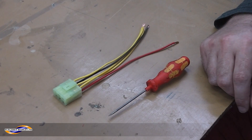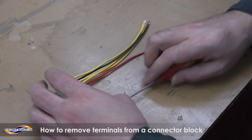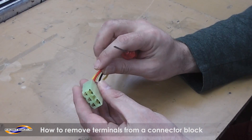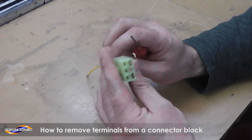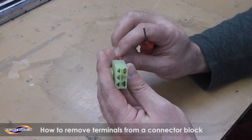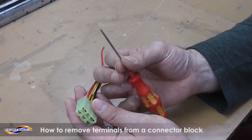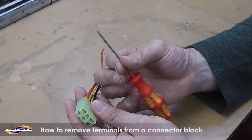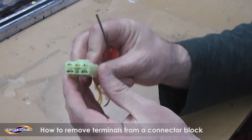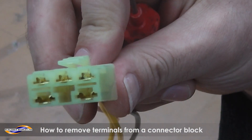Hello, this is Russell Electrics. This is a how-to guide to extract terminals from a connector block. With this one in particular, the red and black are relatively simple to get out. The yellows are a little bit more tricky. What you need is a thin screwdriver — not so thin that it breaks — because you've only got small holes to get the screwdriver into.